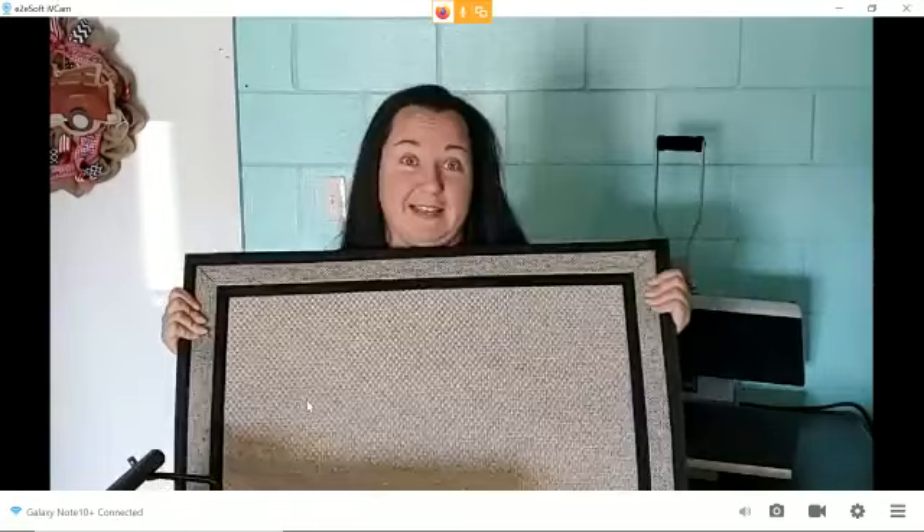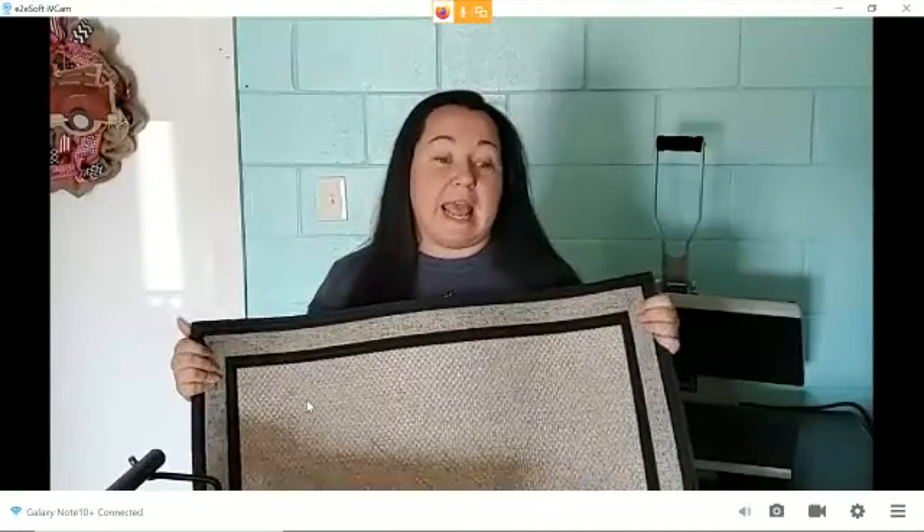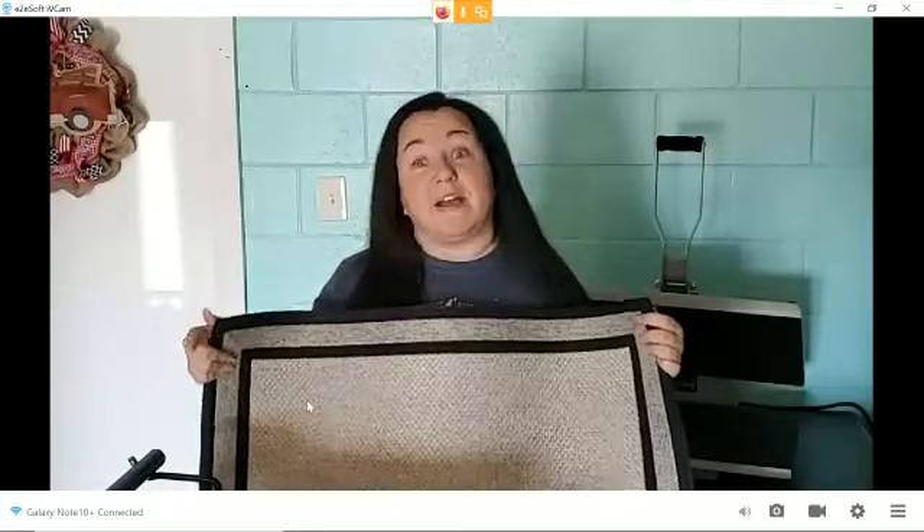This is what we're dealing with today — a big old doormat. These doormats come from Home Depot. They're like 13 bucks. I have done quite a few of them. I don't know if I've posted any before, but they are really sturdy and they've held up really, really well. If I get a chance, I'll show you the one I've had by the front door, which was my first one.